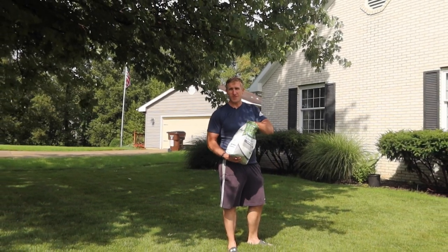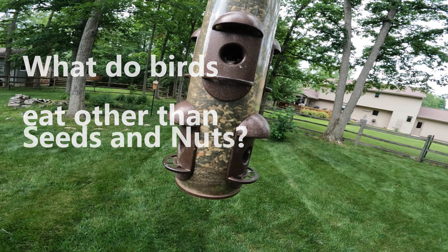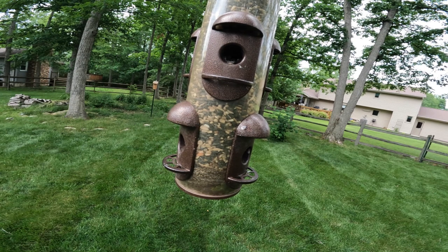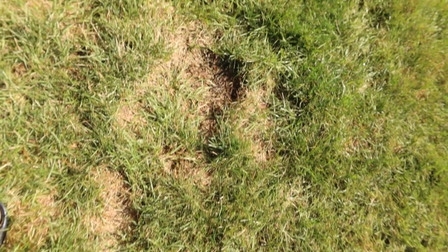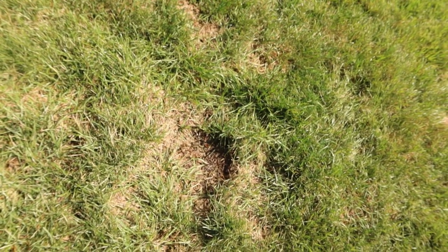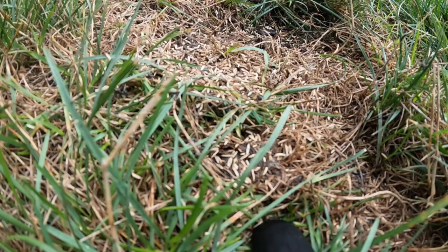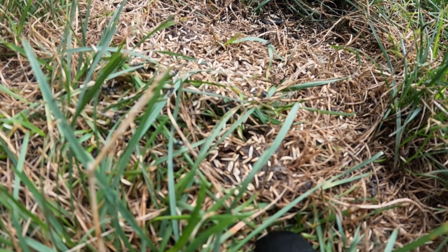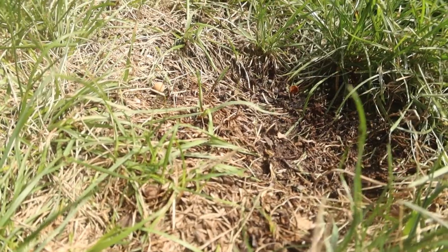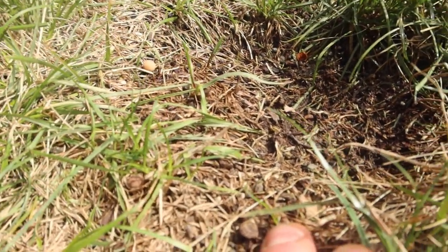I'm not worried about birds eating this grass seed — they eat insects, and what do insects eat? Your overpriced grass seed. Here's a bare spot you guys saw earlier in the summer. What would happen if I put grass seed down and let it sit? Within a few days, I still have that bare spot with minimal germination.